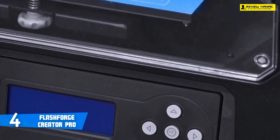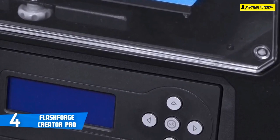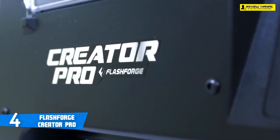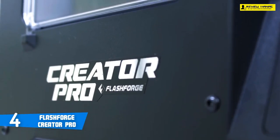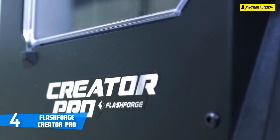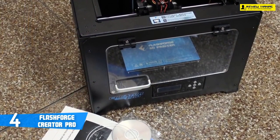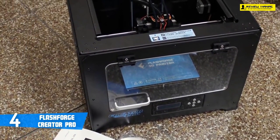The FlashForge also comes with a blue bed sticker, so when you have leveled your bed correctly, PLA and ABS materials stick very well to it. Furthermore, the FlashForge Creator Pro makes it very easy to clear jams from the nozzle or from the stepper motor. The printer quality is average for this price range — it can print overhangs very well but has a hard time with small objects.